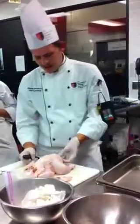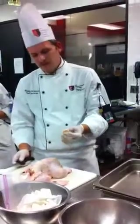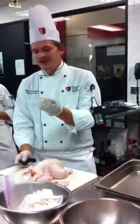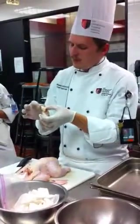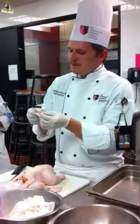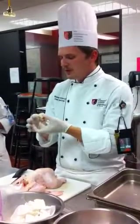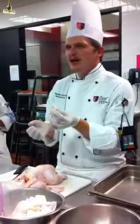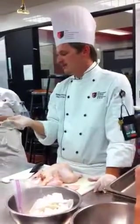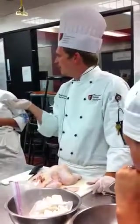Now, I have been told ever since I started cooking that this right here — this tail — doesn't belong in the stock, so we don't put it in there. It has a lot of fat, and chicken is a type of waterfowl, along with ducks and all those other things, and this is where their scent glands are, is what I've been told. Sometimes they can perfume the stock, so I don't put it in my stock. That's what Chef told me when I was 14, 15 years old, and I just always believed it, so I'll roll with that.